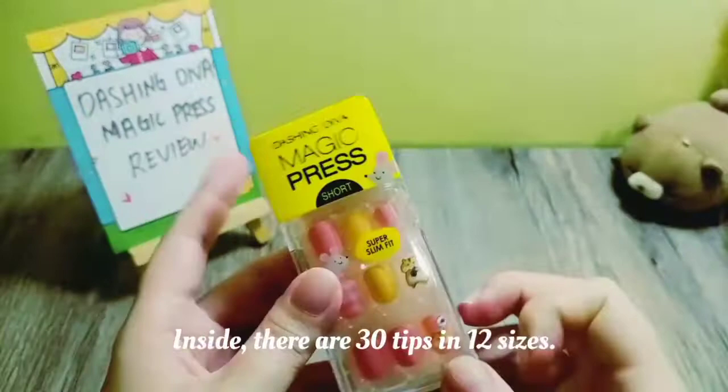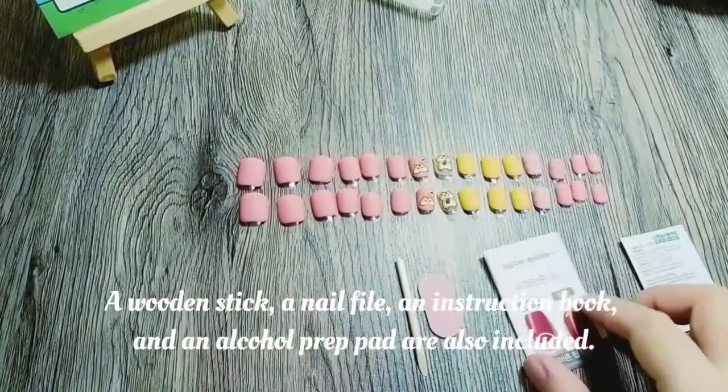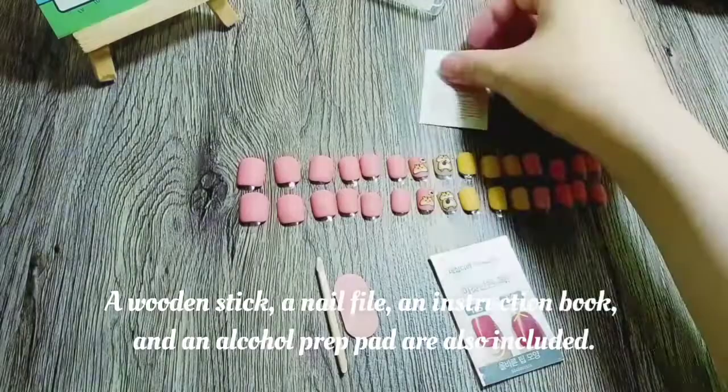Inside there are 20 tips in 12 sizes. Let us open it then arrange it. A wooden stick, a nail file, an instruction book, and an alcohol prep pad are also included.